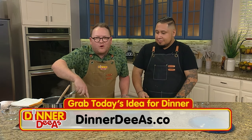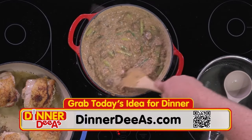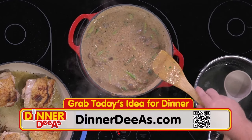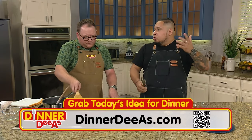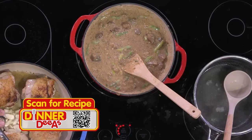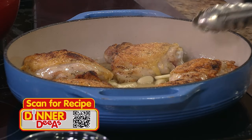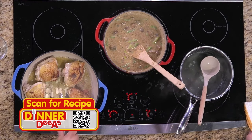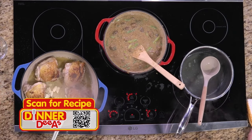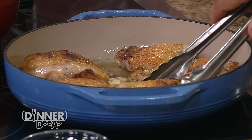For a restaurant-quality risotto, all you need is the recipe from Chef Denier — it's waiting for you at DinnerDiaz.com, just scan the QR code. Now we've got our chicken — it's been cooking for a little bit on the other side, about two to four minutes. We're going to add our garlic right in there and allow it to brown up just a little bit before we add our white wine, butter, and chicken stock. We're going to leave it skin-side up because once we add the liquid, we don't want that skin to get soft — we want it to keep that beautiful crispness.